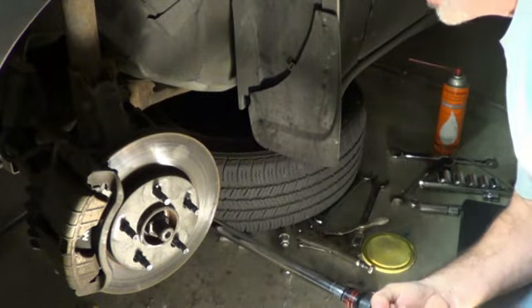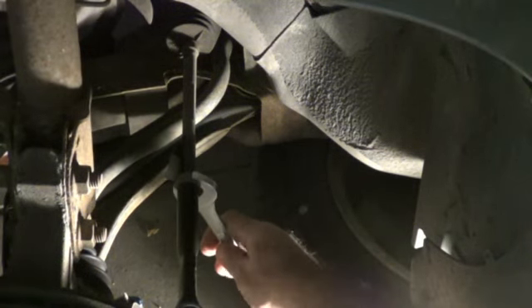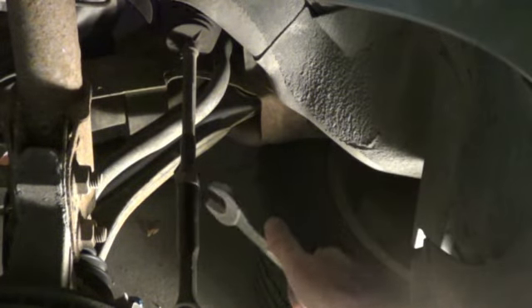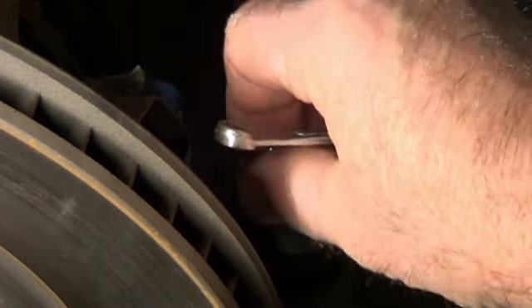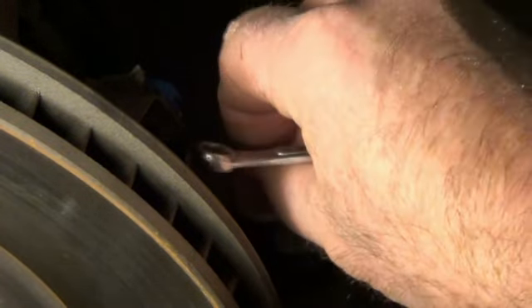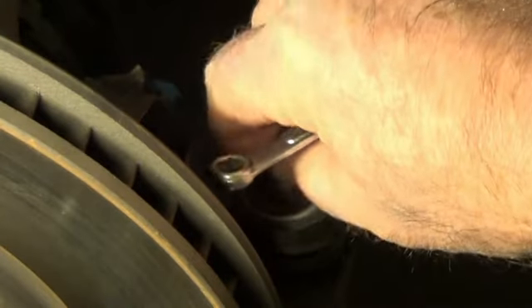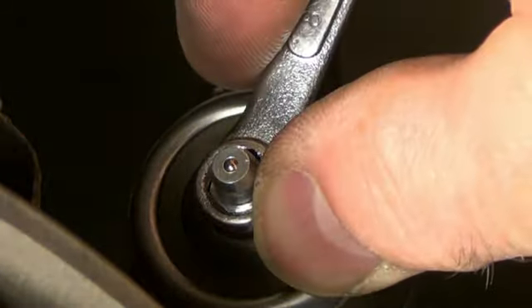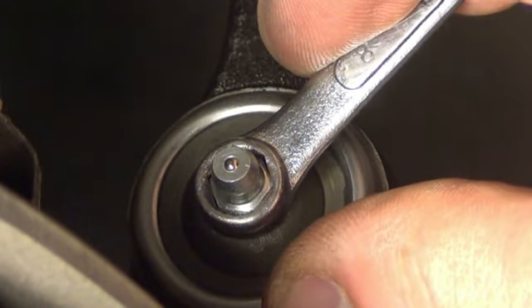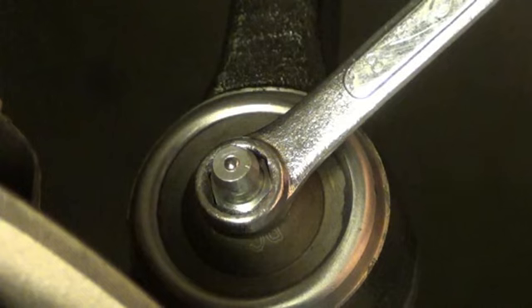We're going to go ahead and torque this to 80 foot-pounds. We've got this locking nut, 22 millimeter — go ahead and get that good and snugged up. Go ahead and get this grease zerk screwed in there. I've got to watch out since I'm such a gorilla — I don't want to strip anything off. First make sure I don't cross-thread it. Just want to be real delicate with these; make sure you don't strip it out or bust it off. It doesn't need to be super tight at all — just good and snug in there.